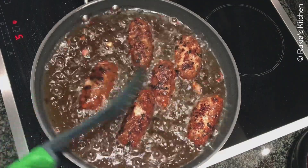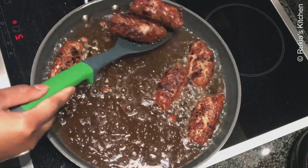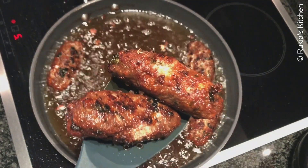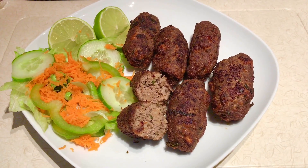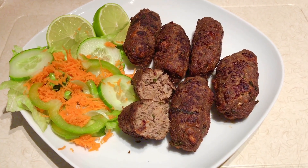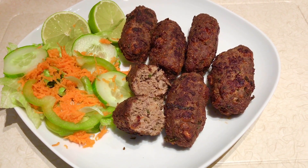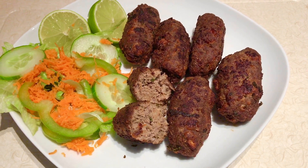Once your kebabs are well cooked and have this amazing color, your beef kebabs are ready. Remove them from the oil and place them on a plate. Serve along with some salad and some lime juice or tamarind sauce, and enjoy your beef kebabs!